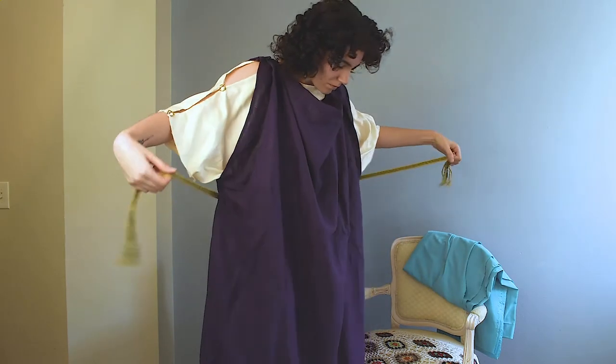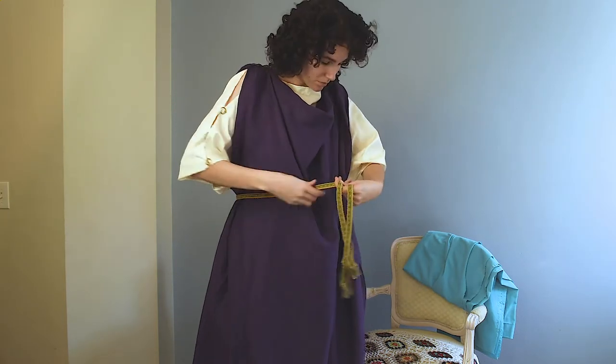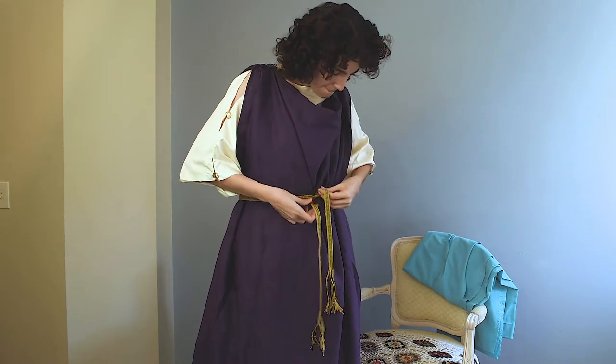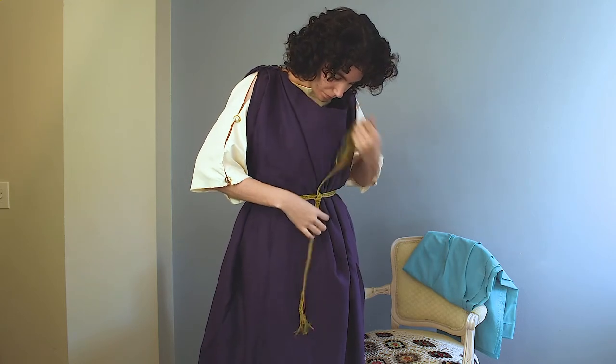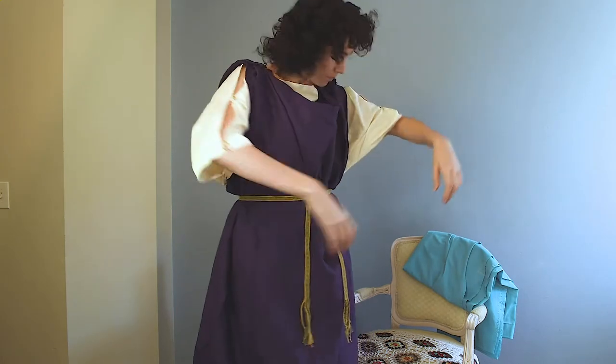Now I'll be putting on a belt which I wove from a variation on the work Sheila Gluwens did for one of the Osberg ship burial patterns. I just tied it in a simple knot here and I'm only doing the one belt look for today. Then I just pulled the fabric out so it looked a little more appealing.